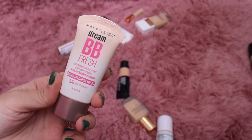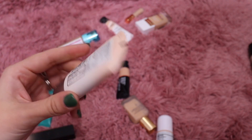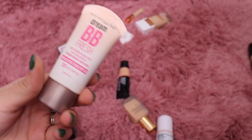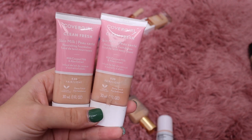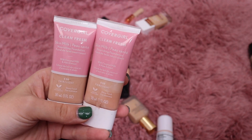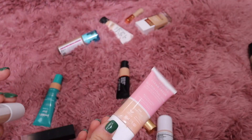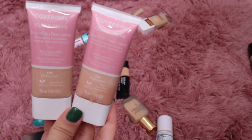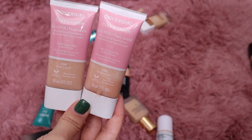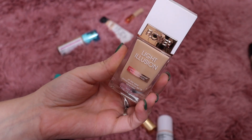This is the Maybelline BB Fresh Tinted Perfecter — let's declutter that. From CoverGirl I loved this one last summer — the Skin Milk Foundation. After I purchased it myself it was great; I hated the PR version because it pilled on my skin but the one I got at the drugstore looks great. Both are shade 530 — I'm going to keep them both because I did use this a lot. This one from Flower Beauty — the Light Illusion — is nice, so I'll keep that too.